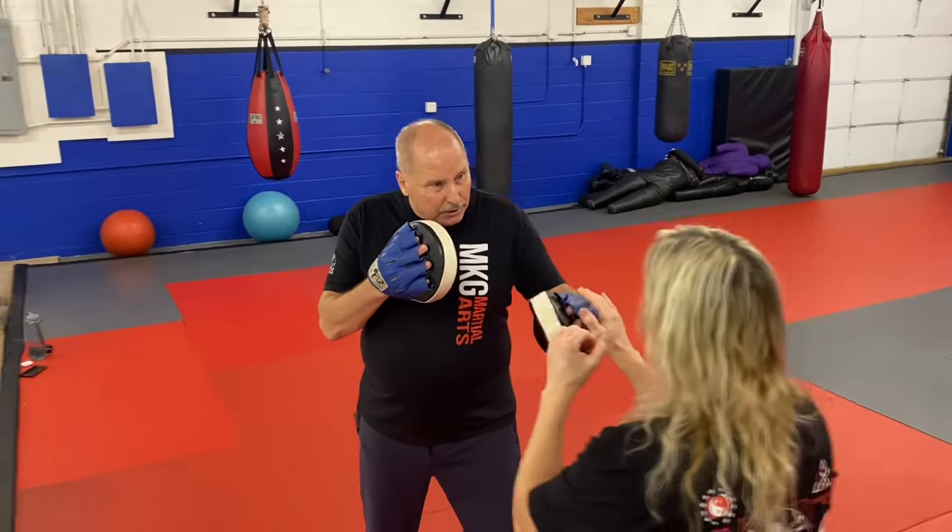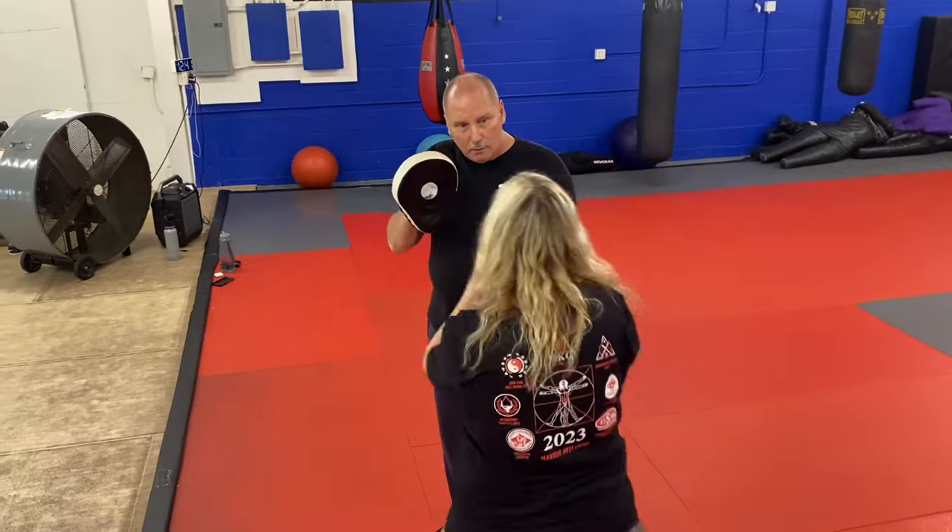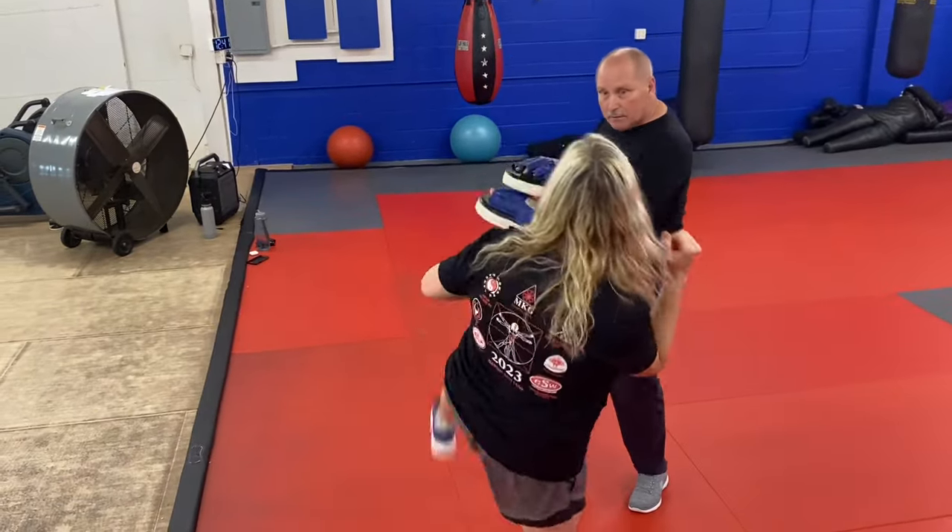So catch, bob and weave — you see the weave here? Beautiful. One, two, three — and beautiful.